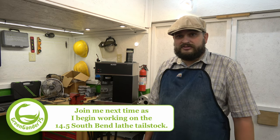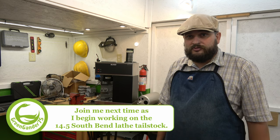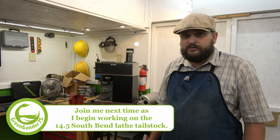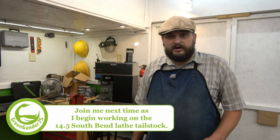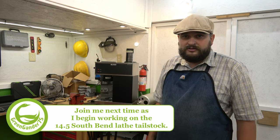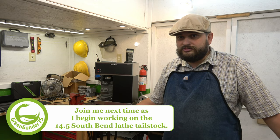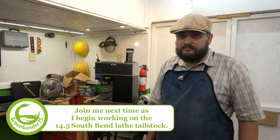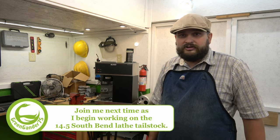So that's going to wrap up this video. This coffee maker is ready to go back to its owner. I want to thank you for watching and subscribing. I hope you're liking the looks of the new shop — it's pretty comfortable to work in. We'll see you next time. Y'all have a good evening.